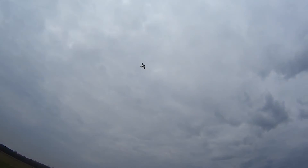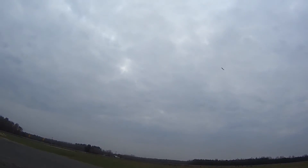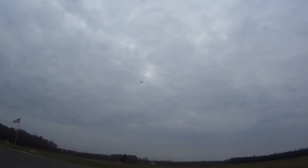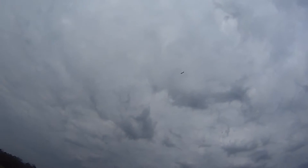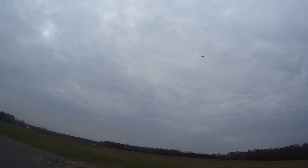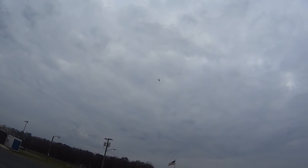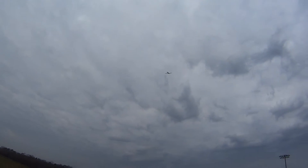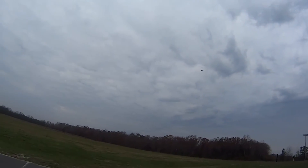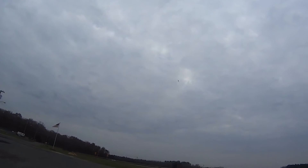Now let's put the gear down and see what happens. Let's slow down a little bit. For some reason it's all of a sudden pitching up a little bit — I don't know why. Gear is going to come down. There it is. Now the wind is coming straight at us more or less, but I'm not going to worry about that because it's just a breeze.